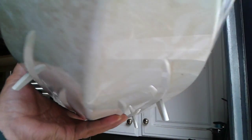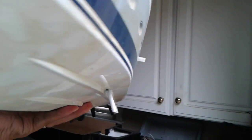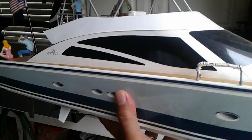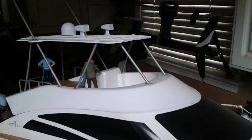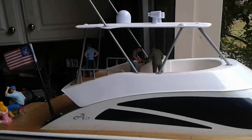I hope that's a good enough view of it. Let me know if you have any questions. Also, I ordered the new canopy for the boat — the fishing canopy — it looks really cool.